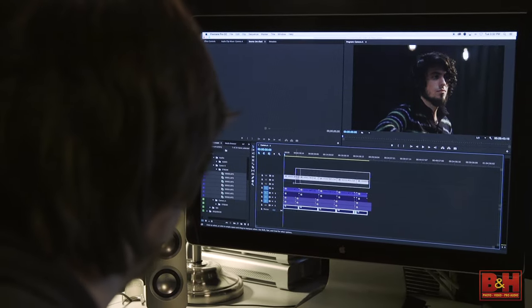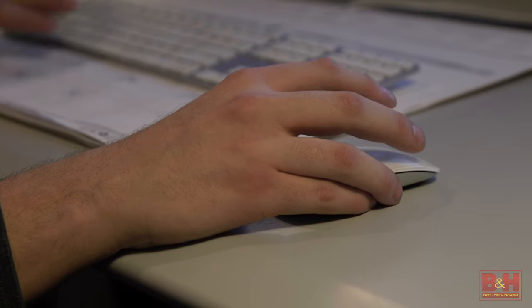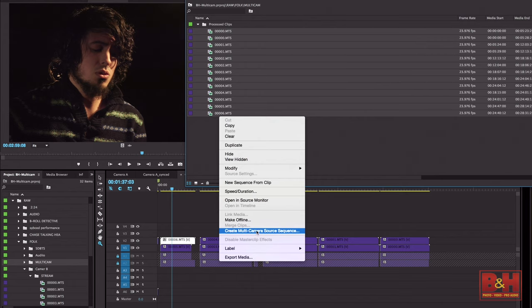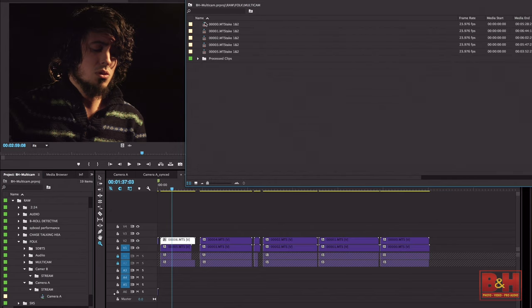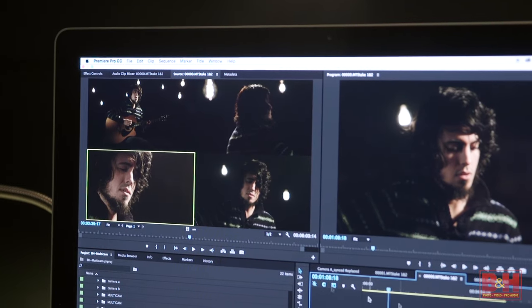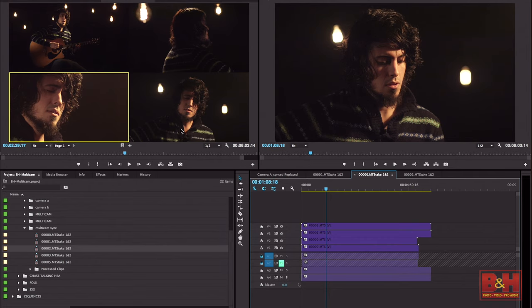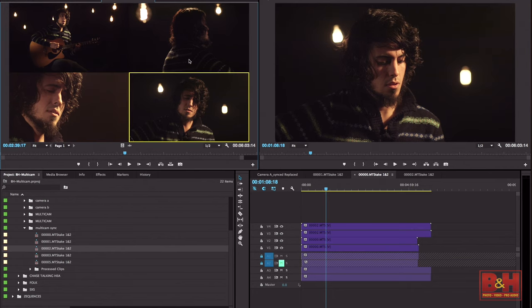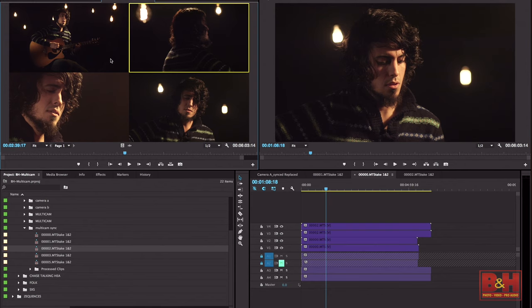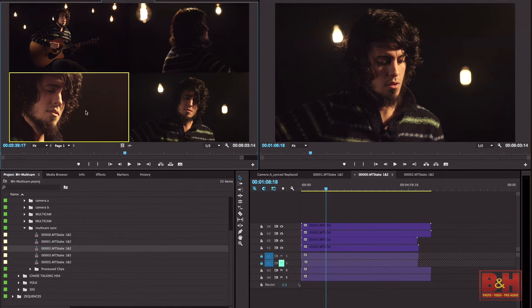When editing multiple cameras, there is a function in most non-linear editing systems called multicam sequencing. Essentially, what this does is it marries all of your camera angles into a single sequence and into a single viewer window, allowing you to preview those multiple clips simultaneously. Much like live switching, only it isn't live. You can make a cut at the desired point, click the camera you'd like, and you're moving forward, easy as that. This can be a major time-saver, because instead of viewing each angle one by one and identifying the moments that you'd like to use, you can just compare them all at once. As a workflow, it's simply more efficient.